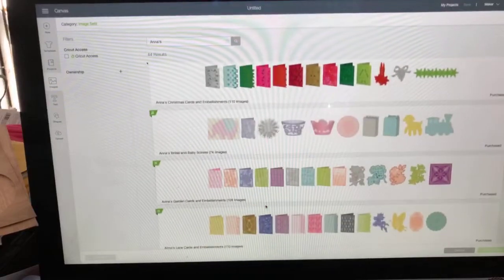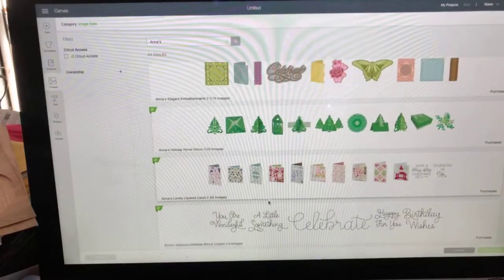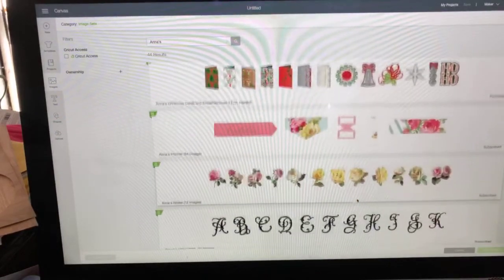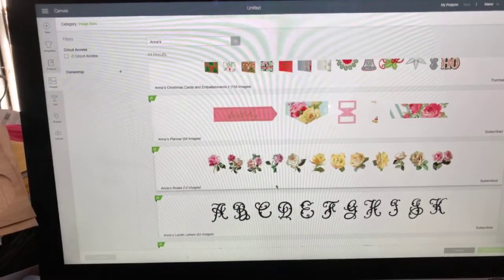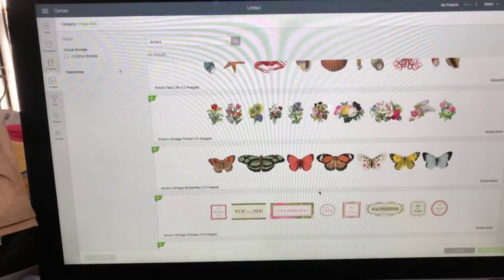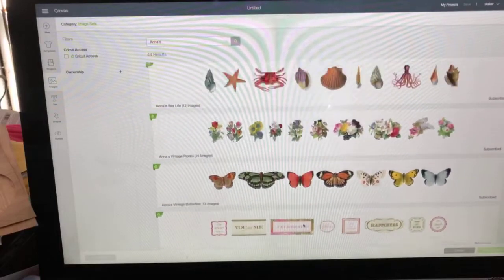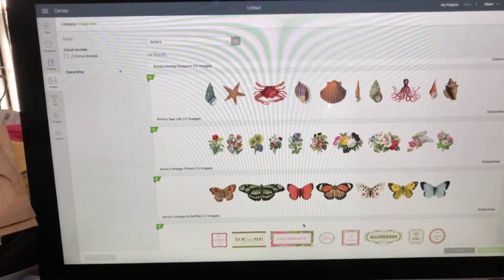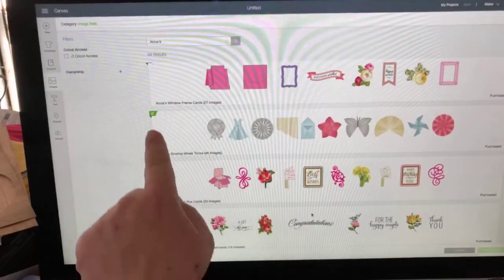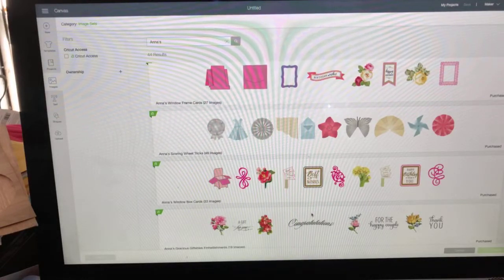It will bring up 44 different image sets. Some of them range from about 20 images, most are like 40 to 50 images - this one is 73, and this one here which is a font is over 600. Most of them are cards, there's a lot of print-and-cut, some home decor, a lot of writing like sentiments, and even planner stickers.